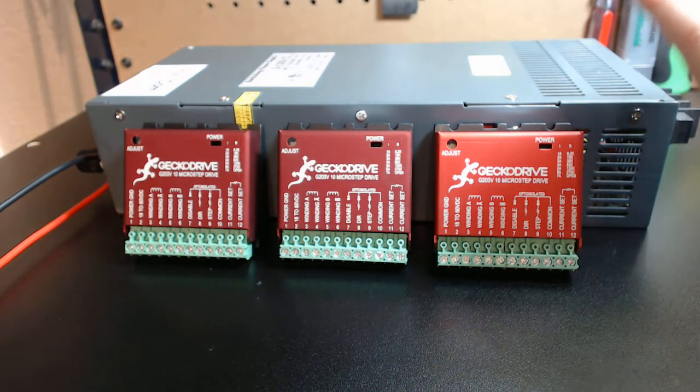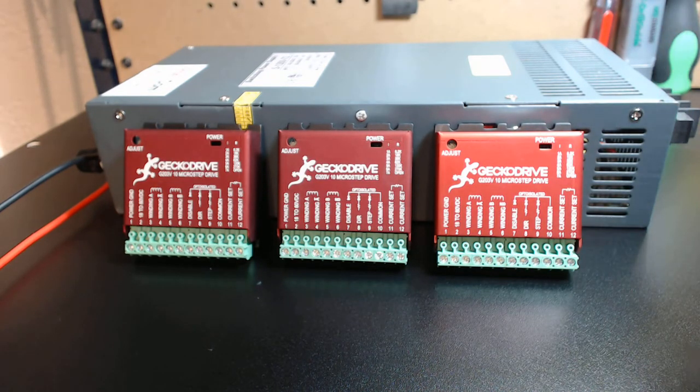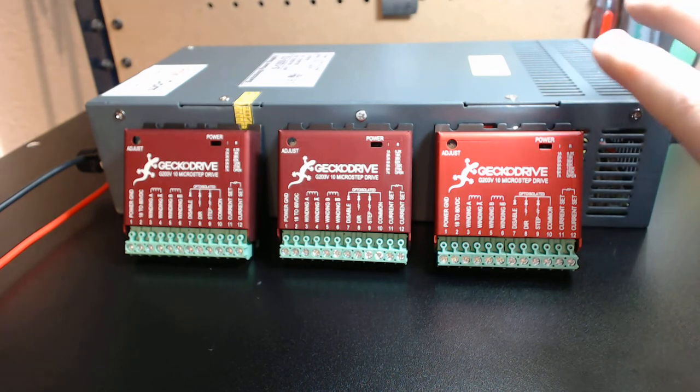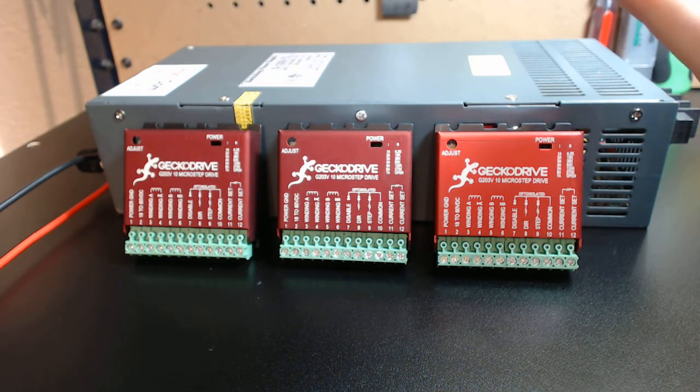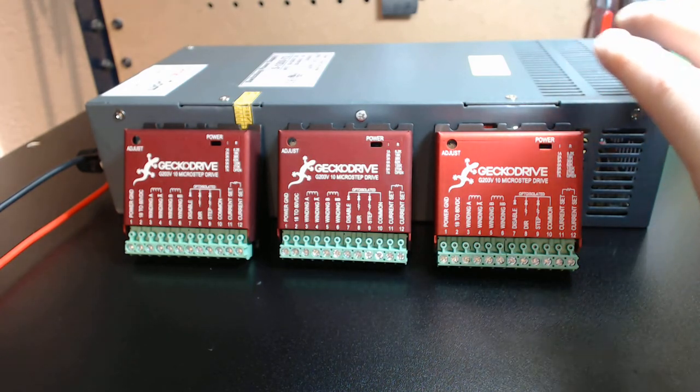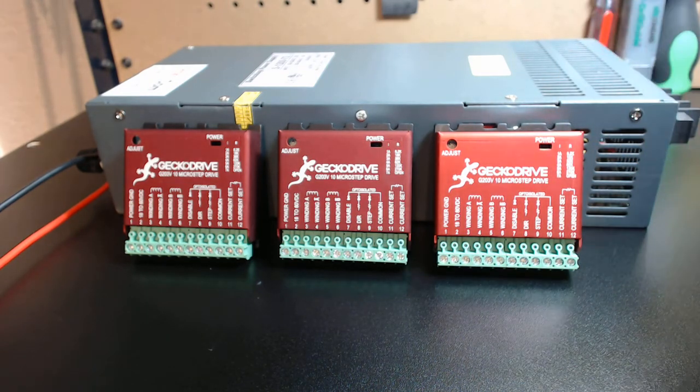With the 72-volt power supply, you've got about a 10% difference in voltage from the drive's 80-volt maximum. That little 10% buffer gives you a slight safety margin. It's just a really nice package for more speed, more productivity, and larger-scale mills or routers — or even small-scale routers — based upon how much productivity you're looking at.